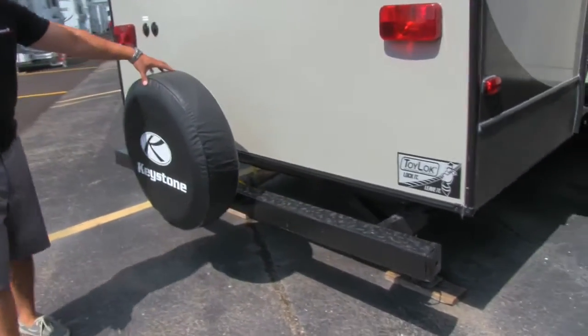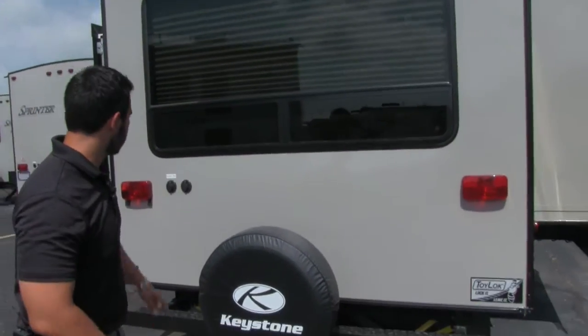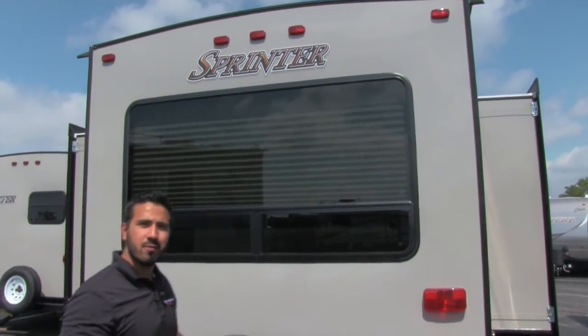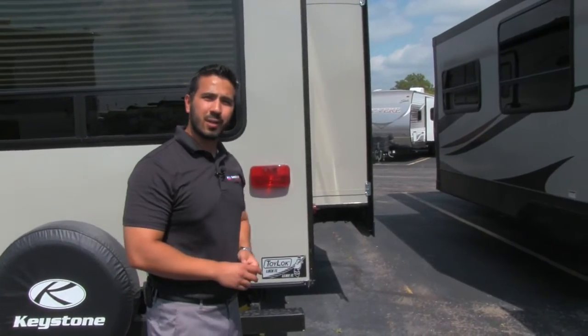As we look at the back, here you are going to have a spare tire with a cover on there to help protect it from the elements, your satellite and cable hookup, and this beautiful rear picture window. Alright folks, there are a lot of features on the outside — Sprinter is a great product. Let's go ahead and take a look at the inside.